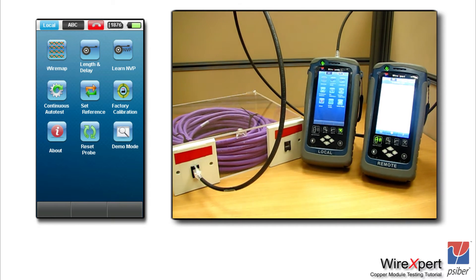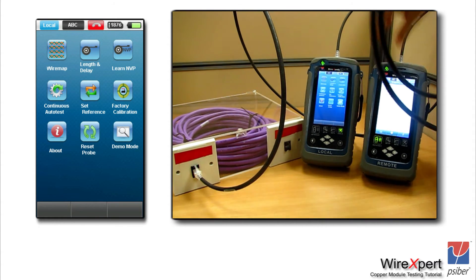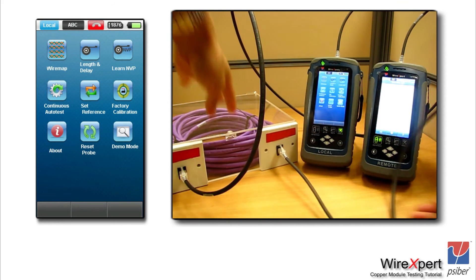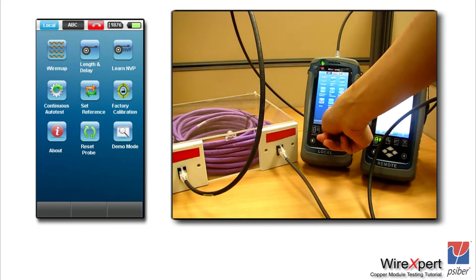For performing tests beyond Class EA — including the Class F and Class FA standards and the upcoming TIA CAT8 standard — you would need to purchase additional modules with the appropriate connectors according to the link that you are certifying.